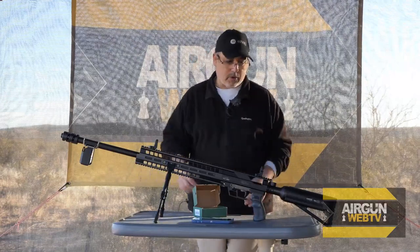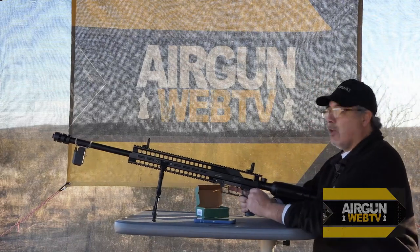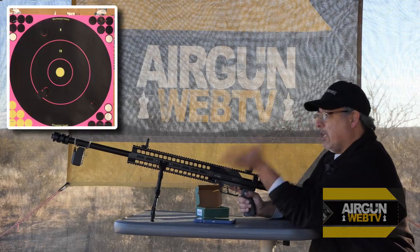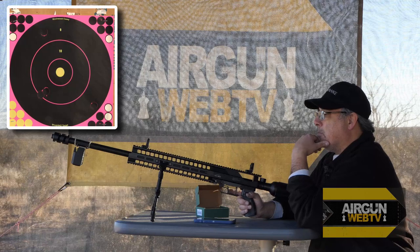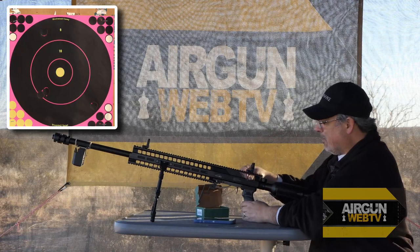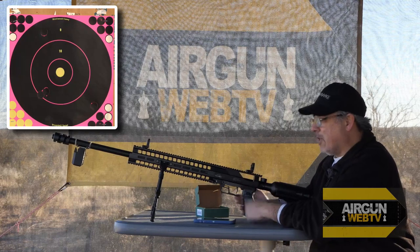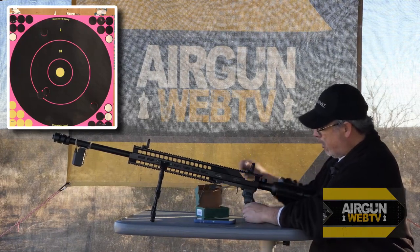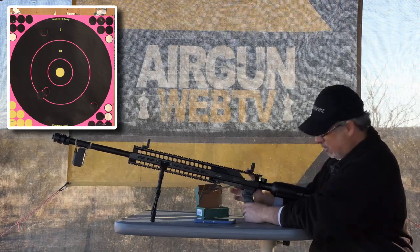We've got our FX chronograph running. I've got a target at 50 yards and I've done the most basic of sight-in. There are a couple little stickers covering up the holes I hit the target with. We're shooting open sights here at 50 yards. It does have an automatic safety, which is super nice on this gun. Because if you're loading it and you bump the trigger, you really don't want that going off. The automatic safety is really important.